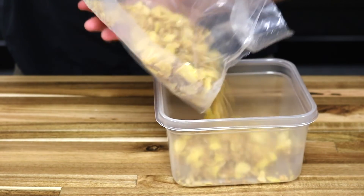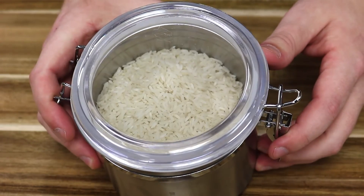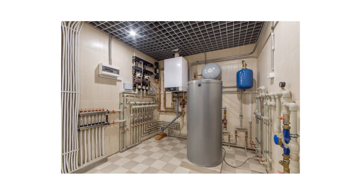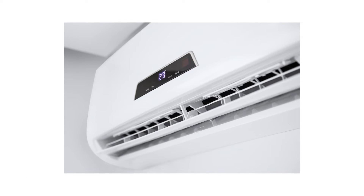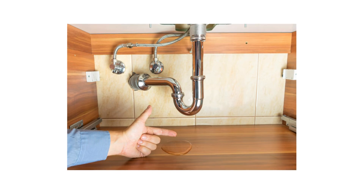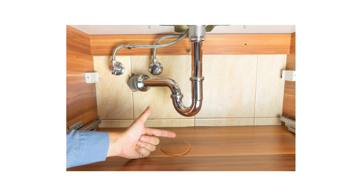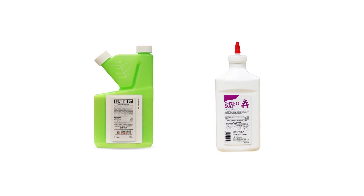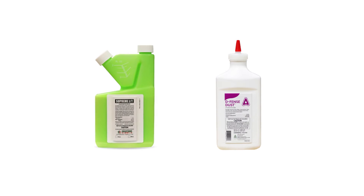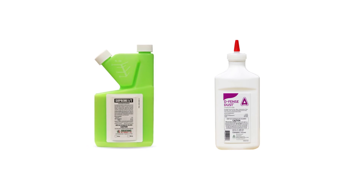With less access to food, firebrats are more likely to stay outdoors where they belong. Since firebrats prefer hot and humid harborages, you can lower the temperature and humidity of your home by utilizing air conditioning, fans, and dehumidifiers. You can also locate and repair leaky pipes to reduce the firebrat's source of water. Finally, be sure to keep up with regularly timed reapplications — Supreme IT should be reapplied quarterly, and Defense Dust will need to be replaced every eight months for full effectiveness.